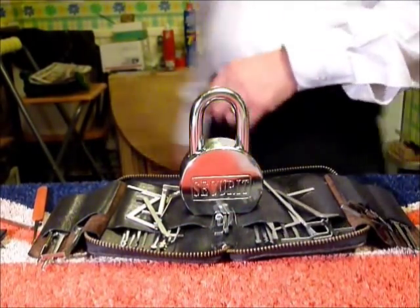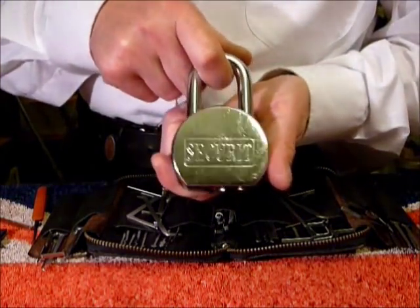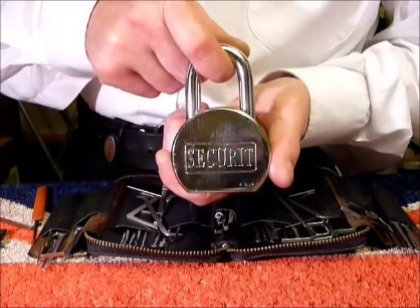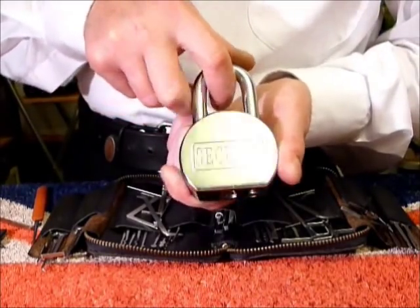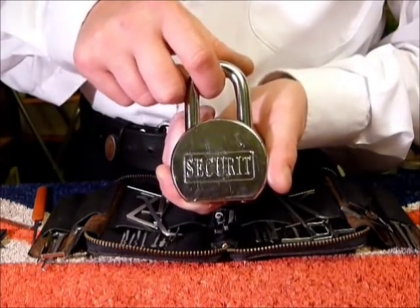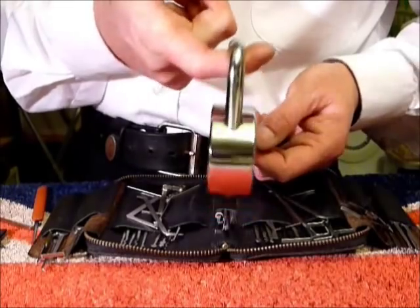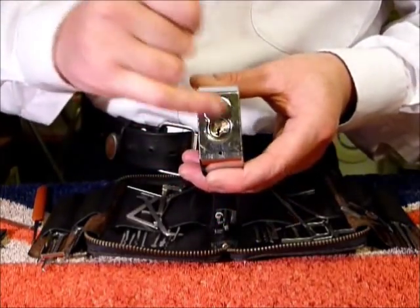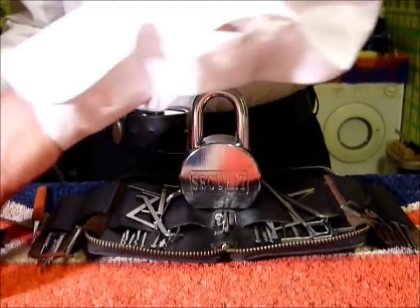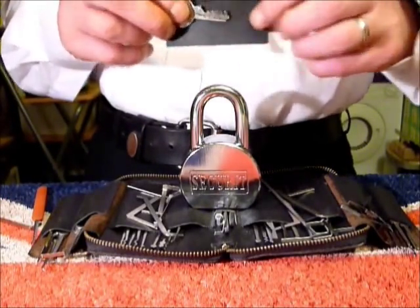Hi guys, I'm WaddaC2 from UKLocksBot.co.uk and this is a video of single pin picking a Securit - it's a five pin padlock, 60 or 65 millimeter, a big heavy chunky thing with a removable core. Let me show you the key for it.